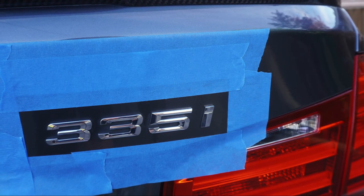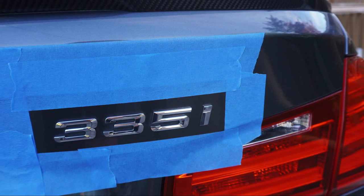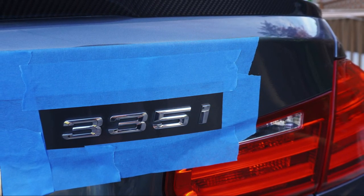I also have another video where I black out the grille on my car. That video is really similar to this one, except I show you how to remove the grille on an F30 BMW, so I'm gonna link that if you want to check it out.